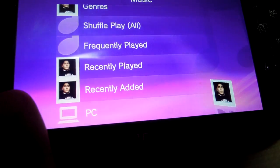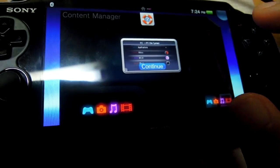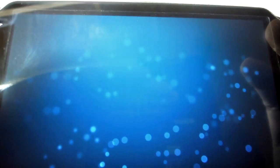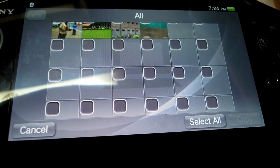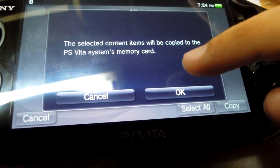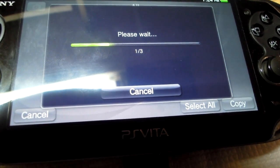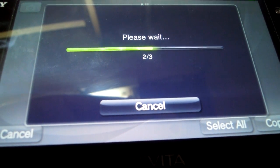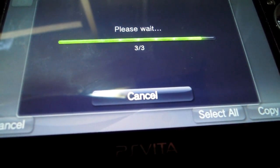Similarly, I can do the same for pictures. It will now search my PC for all the pictures. I can select all of them or just some, and if I press copy, they will be copied to my Vita. It's taking some time because these pictures are very high resolution — taken by a DSLR, so they're approximately 6 to 7 MB each.